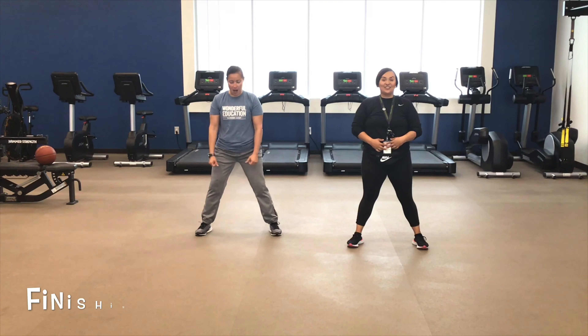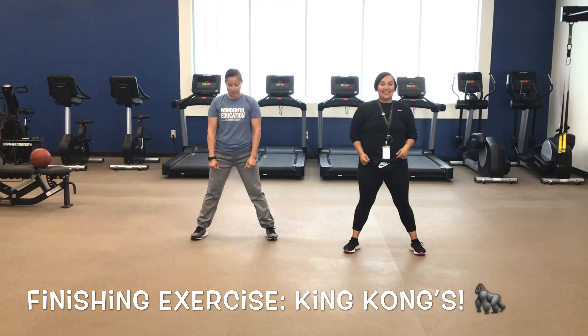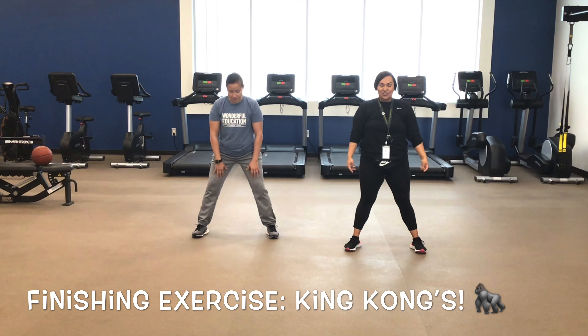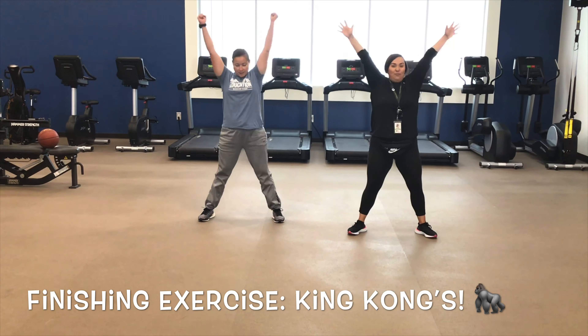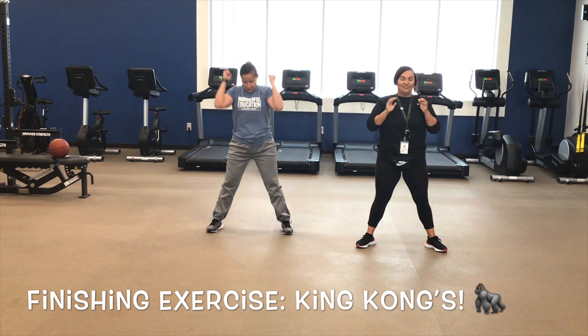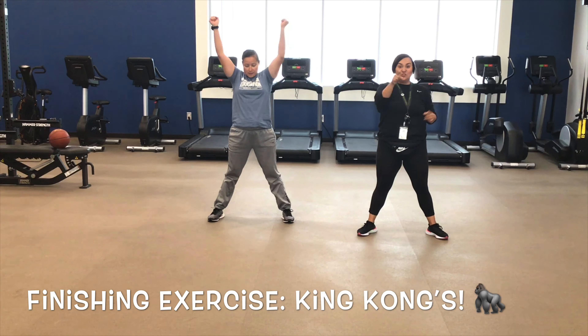For your finishing exercise, you're going to do ten king comps. They look like this: your feet will be apart, you're going to squat down and touch the floor, come back up, and spread your hands out wide — that's one. You want ten.